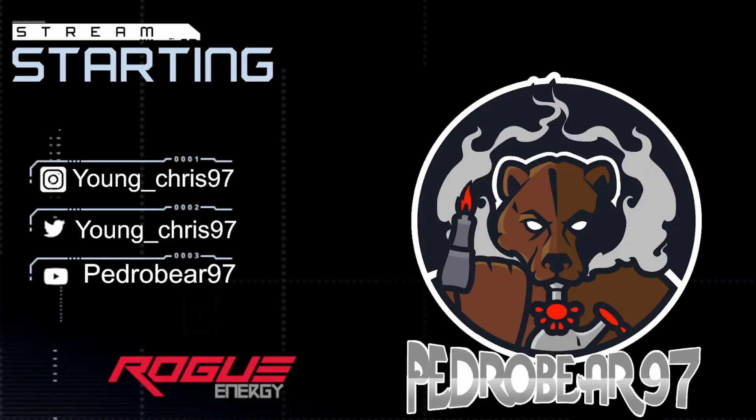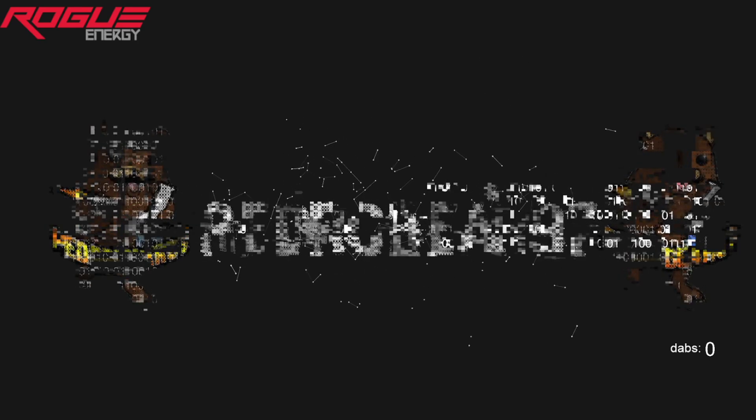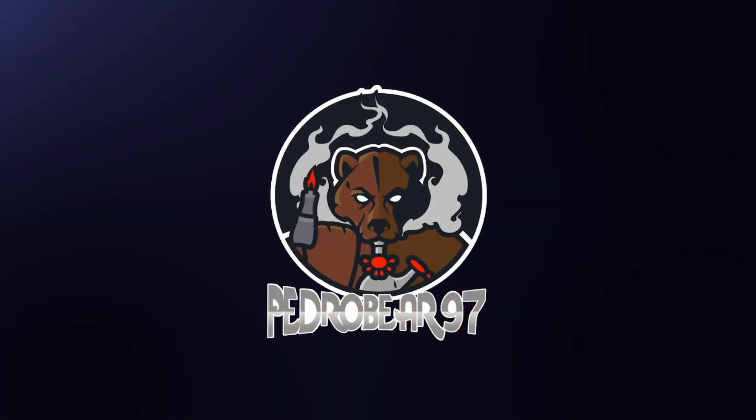Yo, what up YouTube! I hope everyone's having a great day. It's your boy pagerbrand97 coming at you with another honest wax review. On today's sesh we have some more of the Punch Extracts Tier 4 — we have the Cherry Bomb.